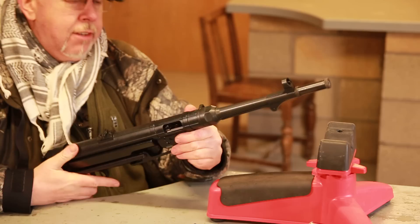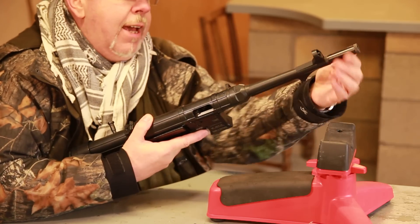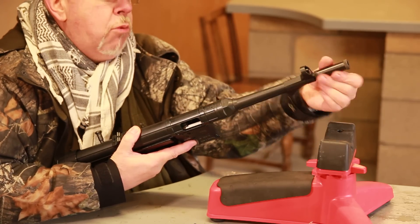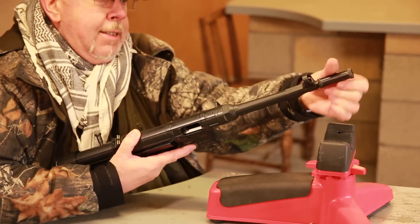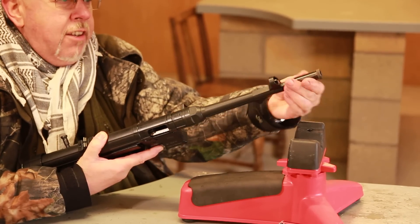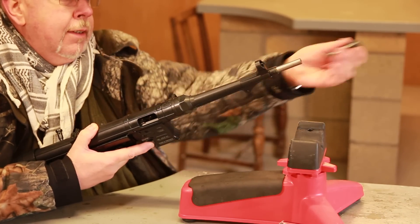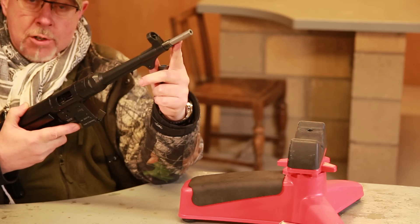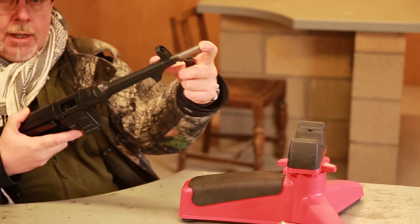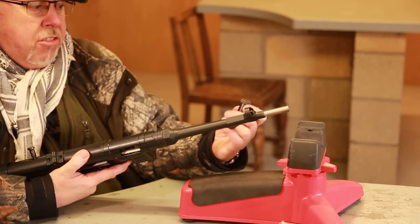What you may not know about GSG is that this is not the barrel — this is just a casing. The actual barrel is a rifled steel liner, so that means they can mould an exact-looking casing with the MP40 ribbing around it. That is the barrel. As you can see, it's quite slim, but it's good.